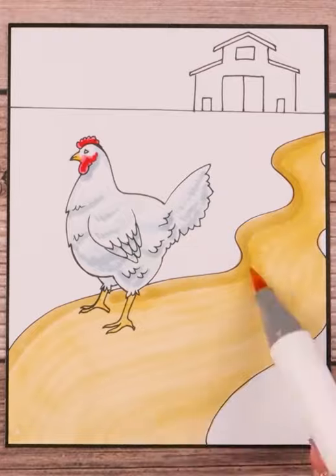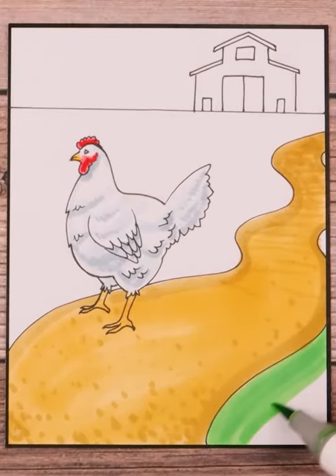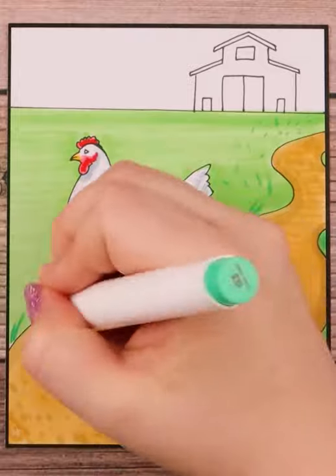I ended up going with shades of gray for the chicken's feathers, but chickens come in all sorts of patterns and colors and in different breeds.